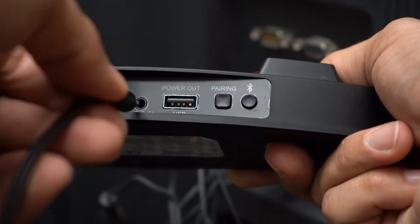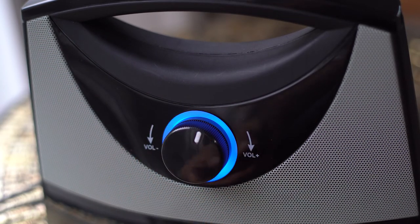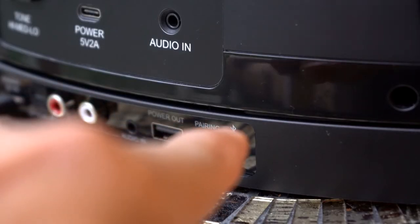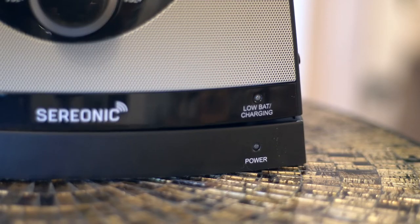In order to begin the pairing, you will need to start by powering on the Serionic TV Soundbox base and turn on the receiver. You will then press and hold the Bluetooth pairing button on the back of the base for 5 to 8 seconds until the base unit light begins blinking faster.